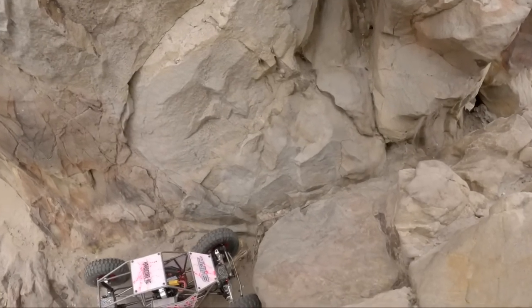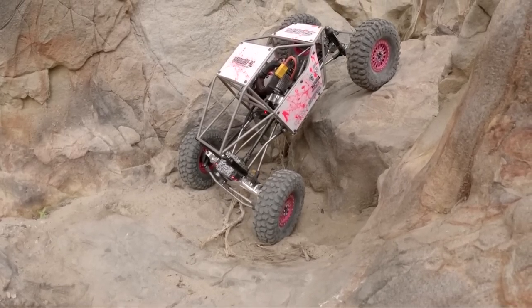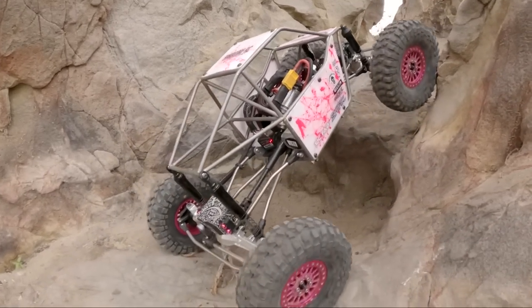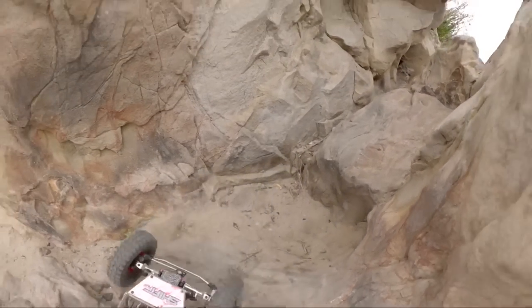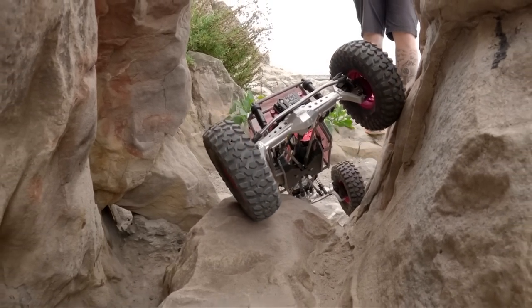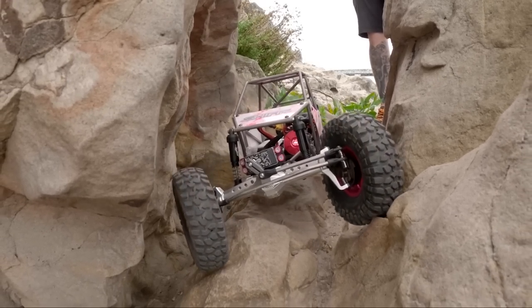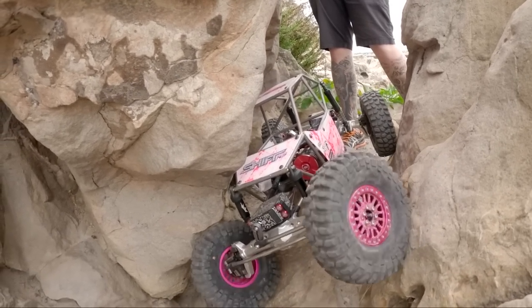Along with those pink Shift 2.2 wheels — they are narrow — we are running SL3D squid inserts in our cut and shut tires. SL3D made those specific to a sample that I had sent them, and they have a couple of options for different widths of wheels. I run a wider wheel, which is 30 millimeters wide or about 1.25 inches wide, and Luke runs a narrow wheel — I think one inch or even narrower on the Shift wheels — and SL3D accommodates that with specific inserts. Luke and I are both really enjoying the SL3D inserts on these tires; they feel and work great. As you can see, they're putting the car on an extreme side hill and there's just no sidewall roll at all.